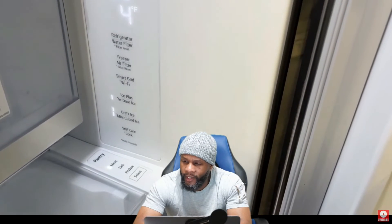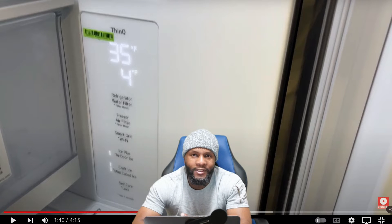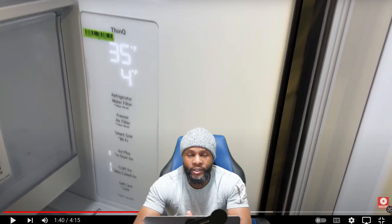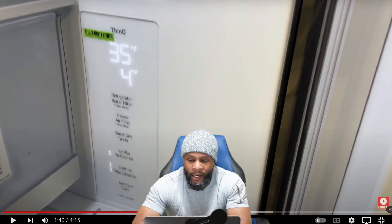Now we have the control panel with different options: refrigerator, water filter, freezer, air filter, smart grid, Wi-Fi, ice plus, indoor ice, craft ice, mini cube ice, self-care, and lock. If you hold certain buttons for about three to five seconds, it can lock the control panel so kids can't change function settings. You can also reset your air filter or water filter. The control panel tells you exactly how to operate each function.